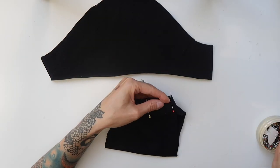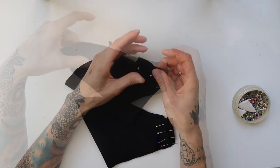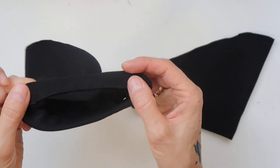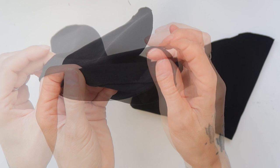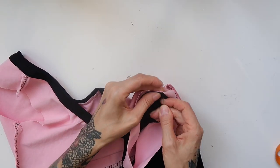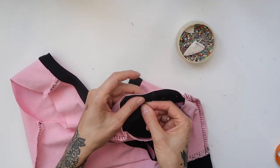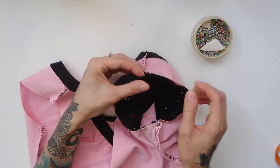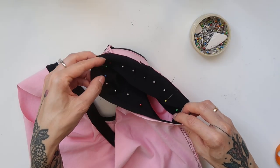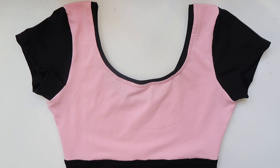Next, I pinned the sides of the sleeves together and sewn them through with stretchy overlock stitch. At the end, I folded the edge inwards and sewn through with stretchy zigzag. Then I pinned the sleeves to the leotard and sewn them on with the stretchy overlock stitch. Once that was done, the top of the leotard was finished.